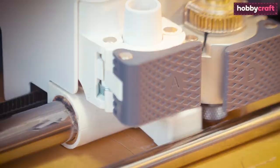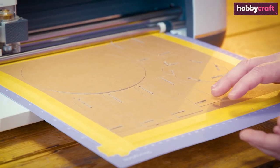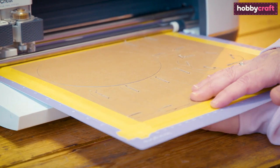On screen you will notice a progress dial along with an estimation as to how long the cut will take. Once the cut is complete, check all the pieces to ensure they have cut through correctly, making sure not to remove the mat from the machine.